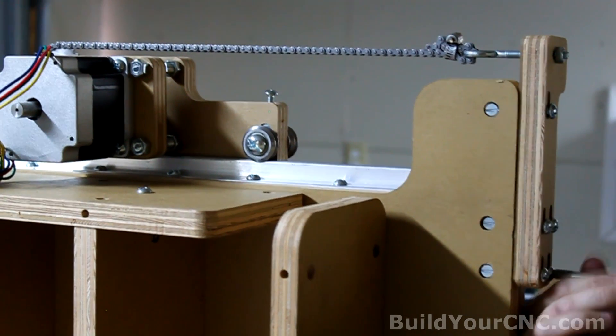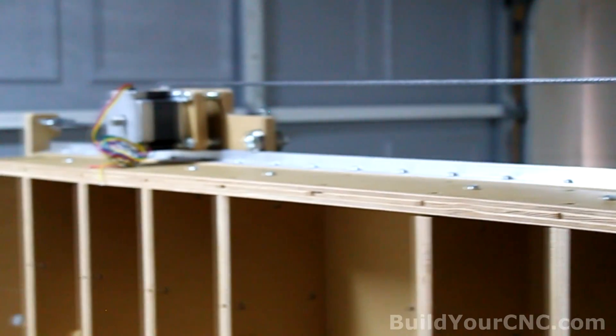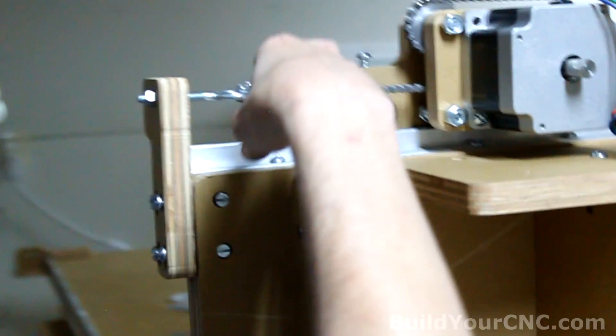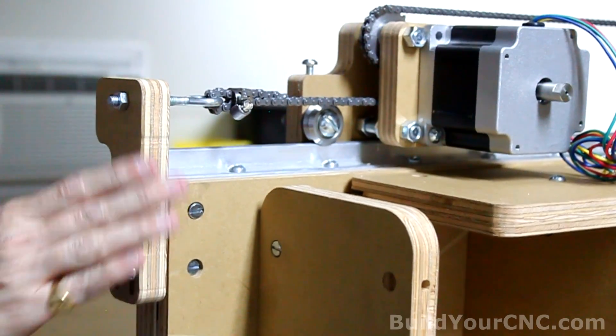Tighten all the screws. Let's do the same thing to the other side. You can see it's going up a little bit too much so we want to bring this down as much as we can. That looks good — so that one's done.